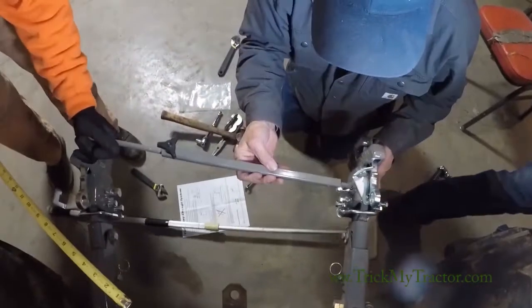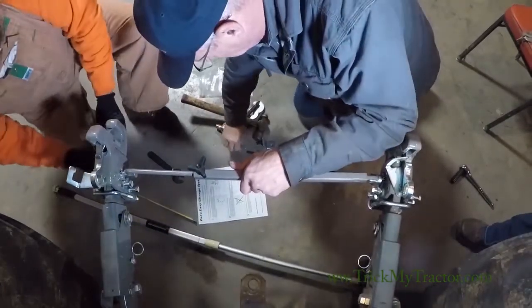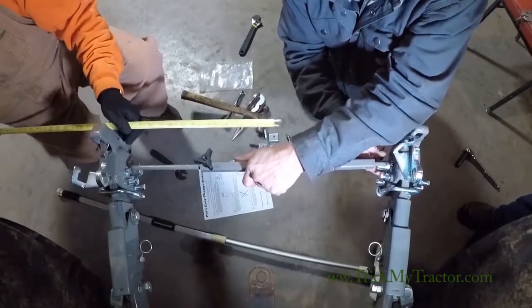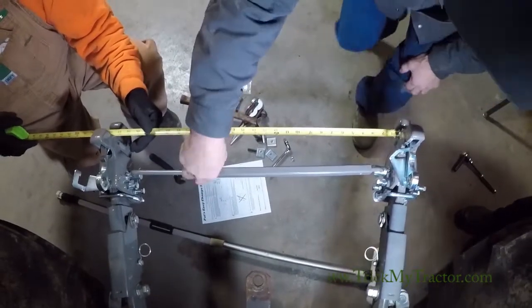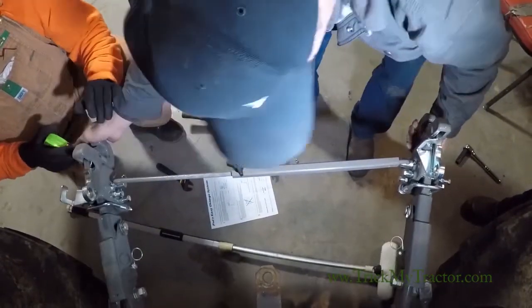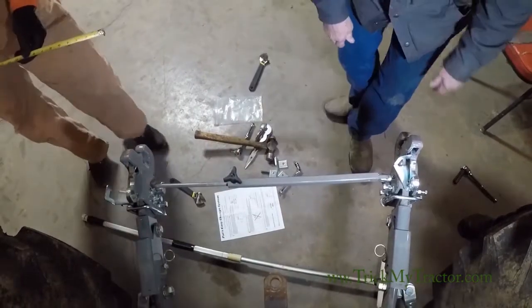Now we can stick our bar in. You've got a clevis that goes at each end. Then you need to measure your implement and you can set this to whatever width you need. Tighten your lift arm down and you're good to go.